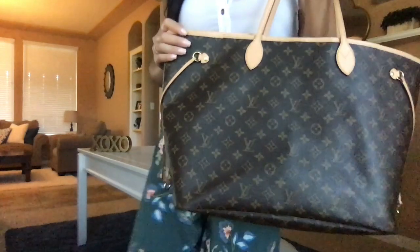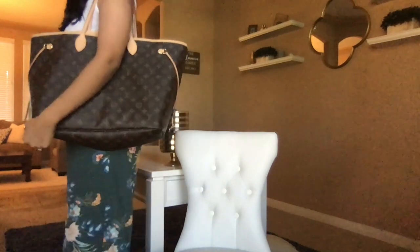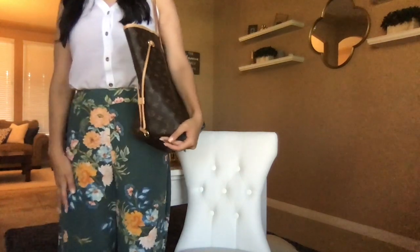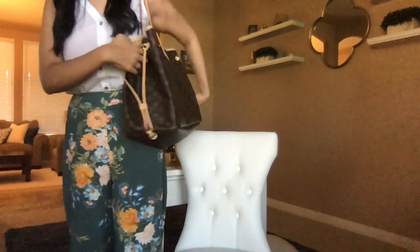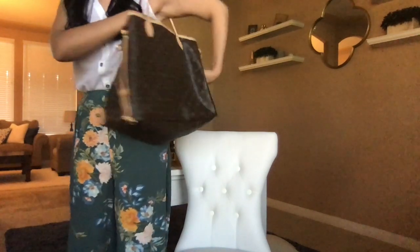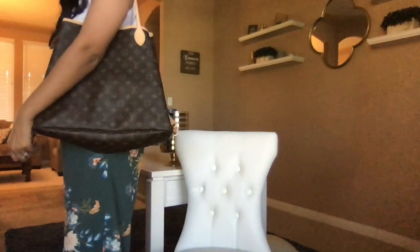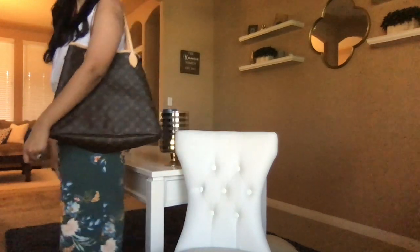Let me go ahead and show you what it looks like — I'll show you both ways. This is how it looks with it opened. As you can see, it's pretty big. It looks a little bit smaller once you cinch in the sides. I actually prefer to wear it this way whenever I'm out, just for security purposes. But either way, to me, this bag is gorgeous and I strongly recommend it.